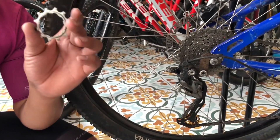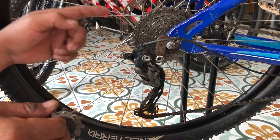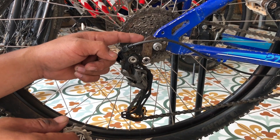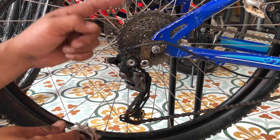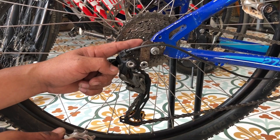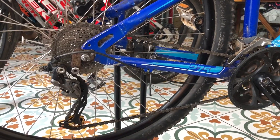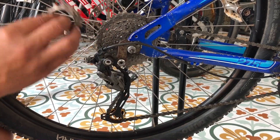Anytime when you want to change the bicycle chains, you have to also change gear number one and number two. If you don't change these, the new chains won't work properly — the wheel jumps all the time. It's not safe and not fun with your bicycle.